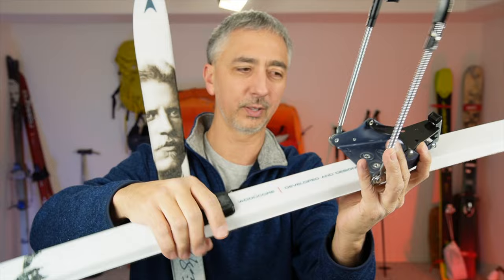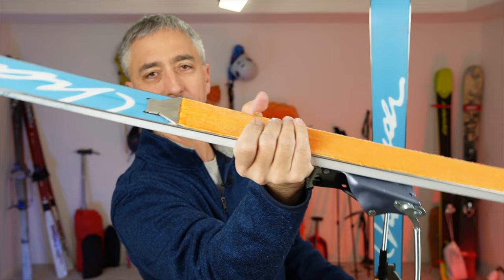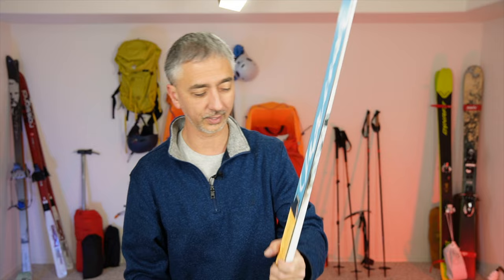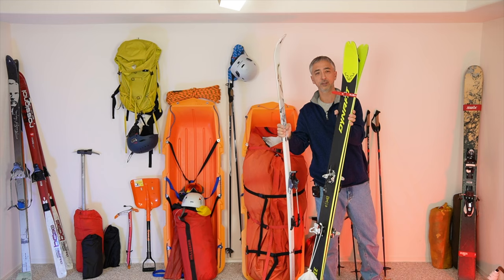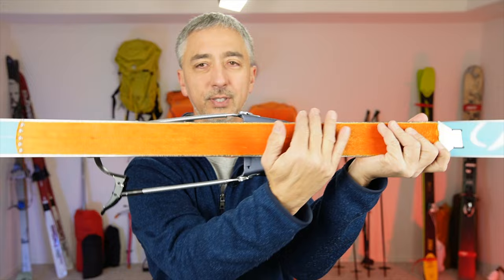These are 195 skis and they have an integrated built-in ability to hold kicker skins. When you're doing ultra long distance skiing you do not want a full length skin — I mean do not. Unlike my touring skis that get a full length skin, that would be literal misery here. Instead, these only have skins on the kicker zone.